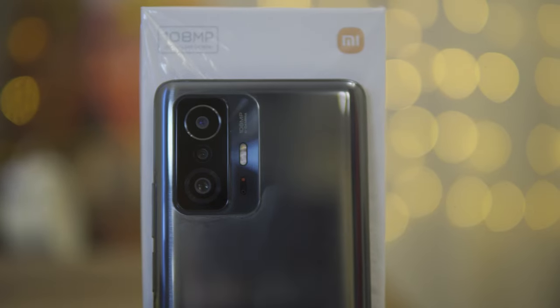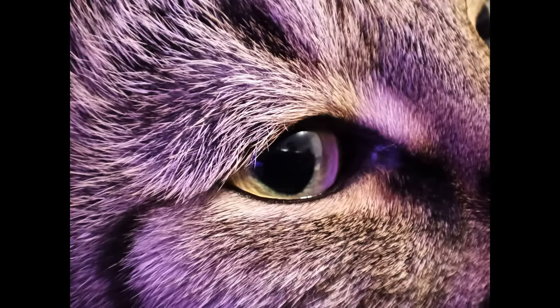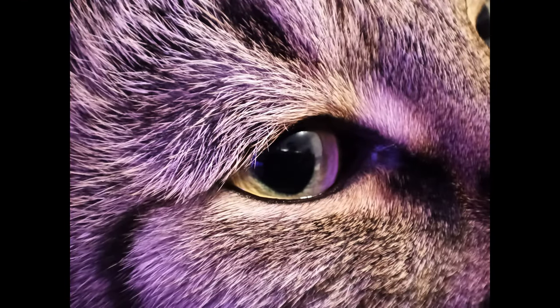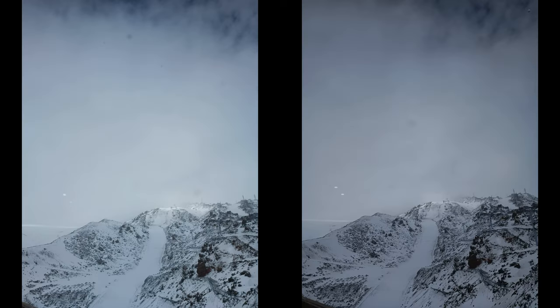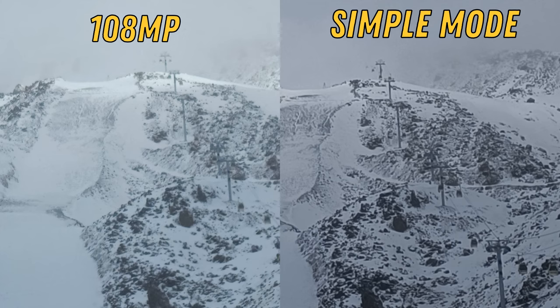Time for cameras on the Xiaomi 11T. The main camera is 108 megapixels, ultrawide 8 megapixels, and macro 2 megapixels, so you can take a close-up photo of your kitten's face. Do we even need those 108 megapixels? Try to guess which is the 100-megapixel mode and which is the standard one. I thought the 108-megapixel mode was better, but no — so the 100-megapixel mode and the probability of using it essentially disappear.